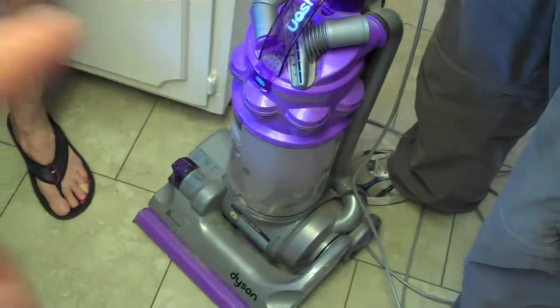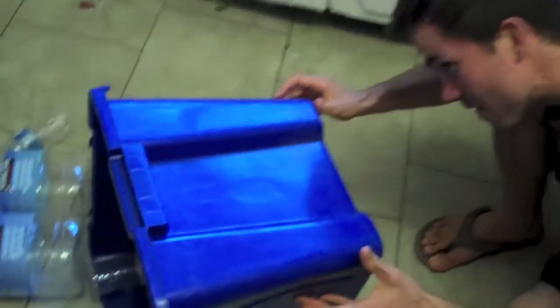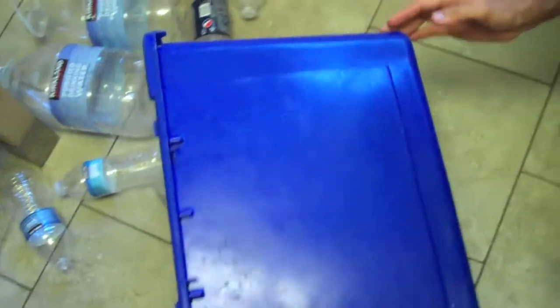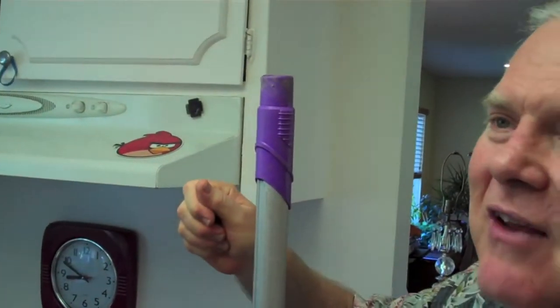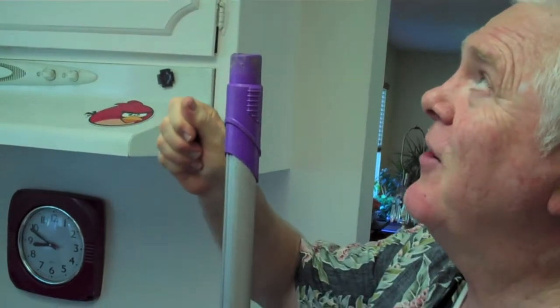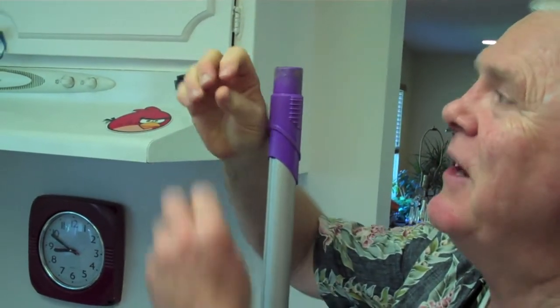Someone asks if Mom can get it out. Dad mentions catching flies with the vacuum cleaner — when a fly is up on the ceiling, you ease the vacuum up real slow. They don't get excited if you move slowly. Closer and closer, and then all of a sudden you see their wings go.